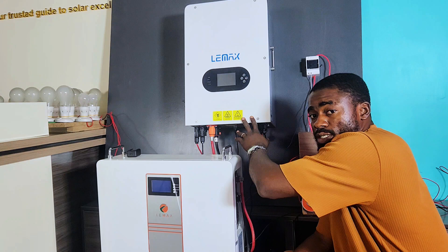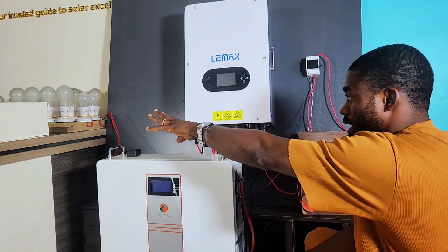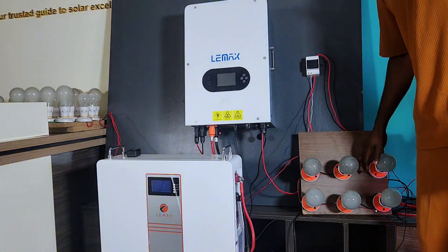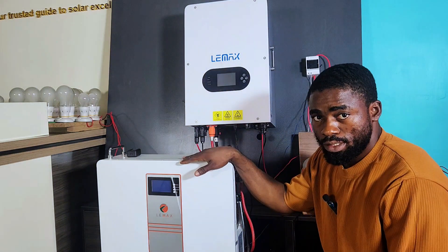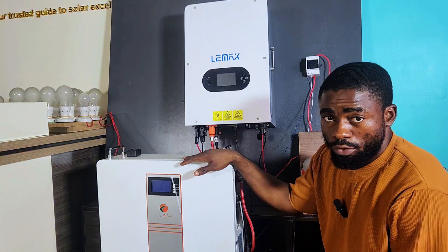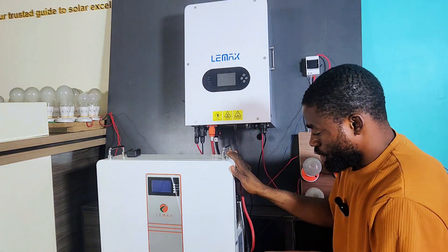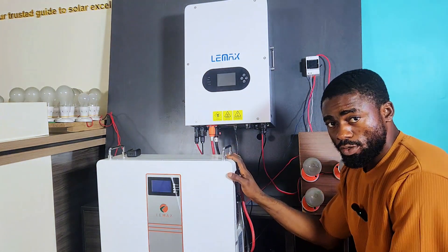Everything is connected — this is the 6 kWh inverter. We have some appliances here which will represent our load. I want to drain this battery very fast because I don't have 10 to 14 hours to sit and monitor energy consumption. We'll be applying a load of about 4,000 watts on this battery.